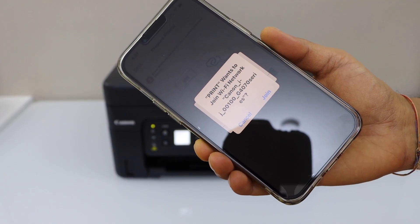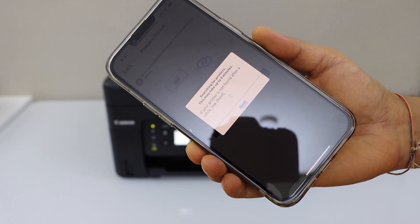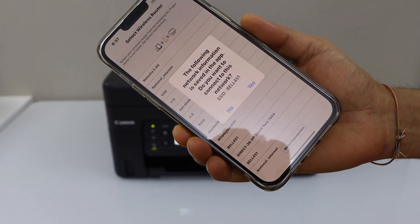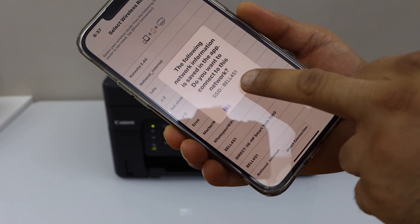The printer wants to join the Wi-Fi network — the G4570. Click Yes. It will display the name of the Wi-Fi network; click Yes again to confirm.